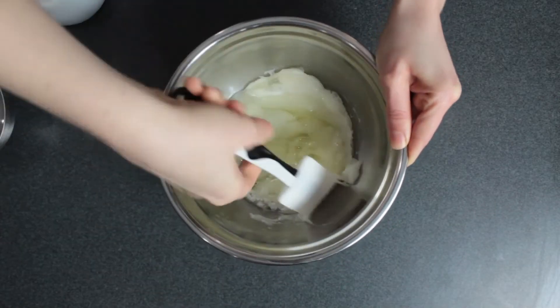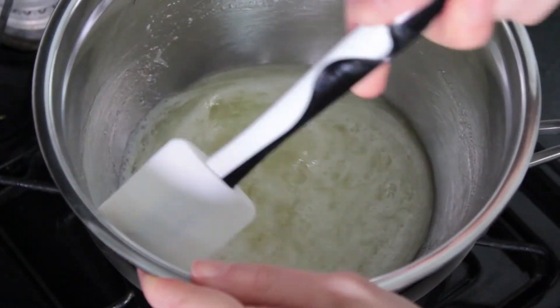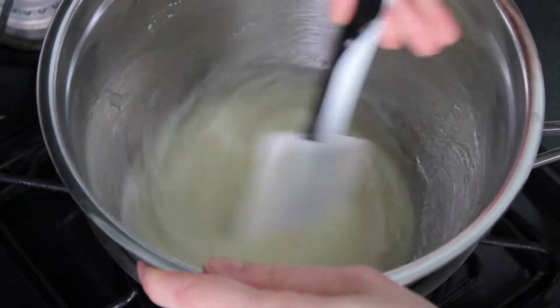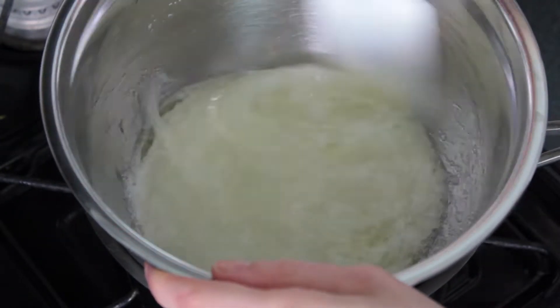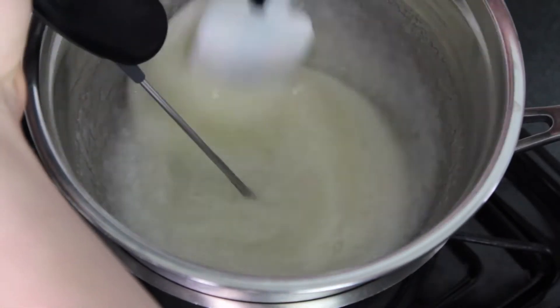Then place the mixture over a pot of simmering water — make sure the bottom of the bowl isn't actually touching the water. Then gently but continuously stir the mixture until all the sugar is dissolved and the temperature reads 160 degrees Fahrenheit.